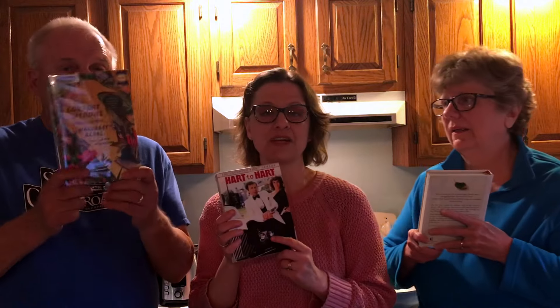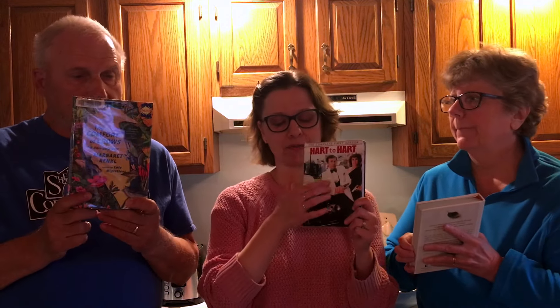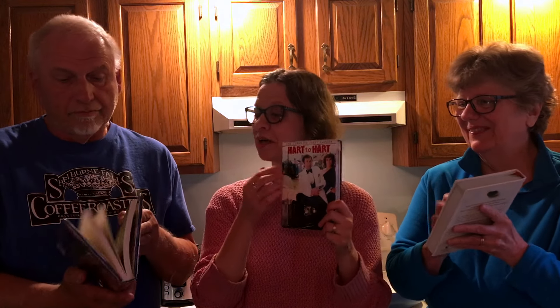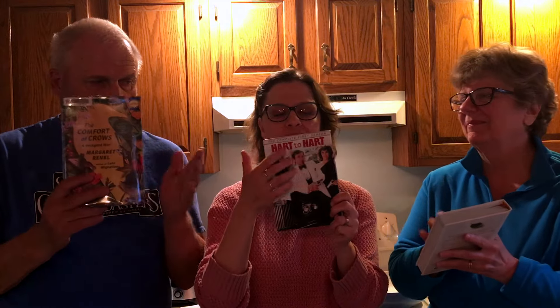Let's make a nice one. Since we always like to do book sounds, I gathered up a couple books. Mom, you can have your Max Lucado book. Dad, this is one of my books from the library, and this is a DVD collection of season one of the show Heart to Heart from the late 70s and early 80s — my aunt gave this to me. Maybe you can tap on the spine of the book, or flip the pages a little bit. It's a great spy show about a married couple and their dog.